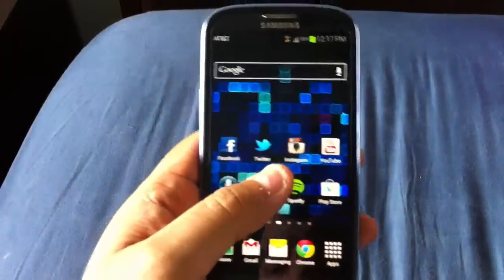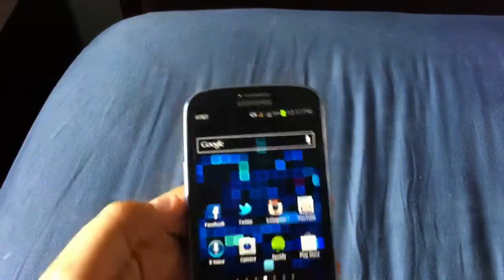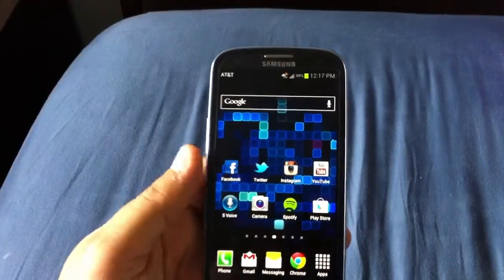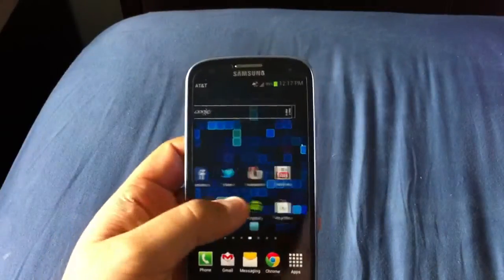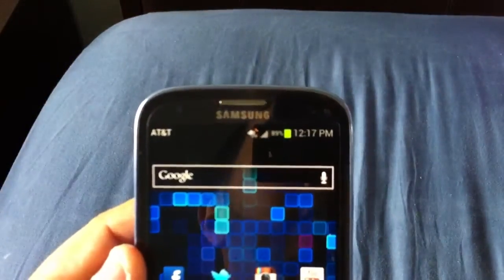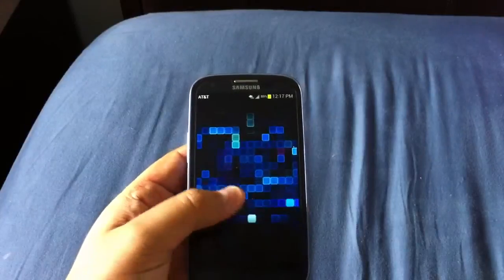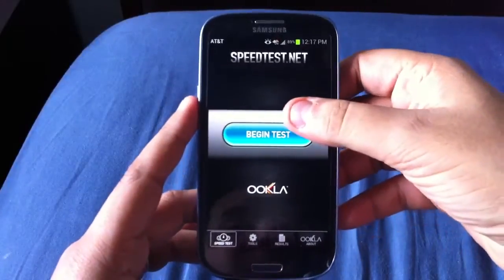Moving on to 4G LTE — I am in Miami and the 4G LTE coverage has just rolled out. I found out from the guy at the AT&T store that it rolled out just over the past few weeks. I'm very excited to have it because when I had the Lumia 900 a few months back, LTE had not yet rolled out in Miami. I've ranged between 17 megs down to about 8 megs.